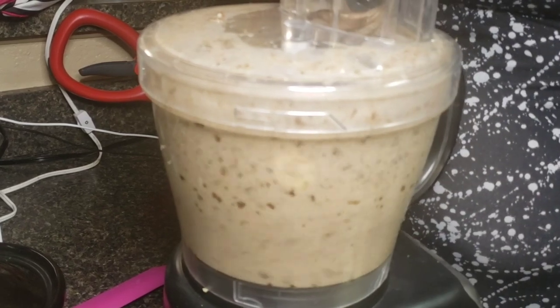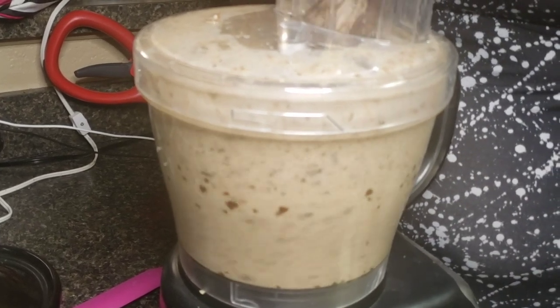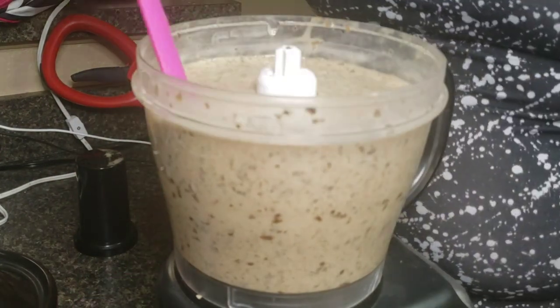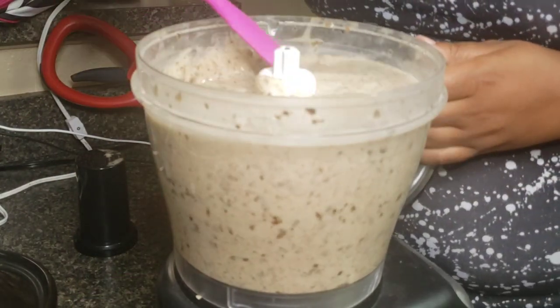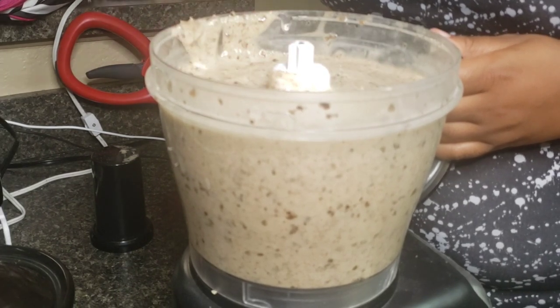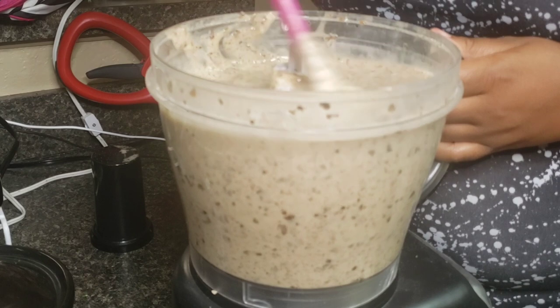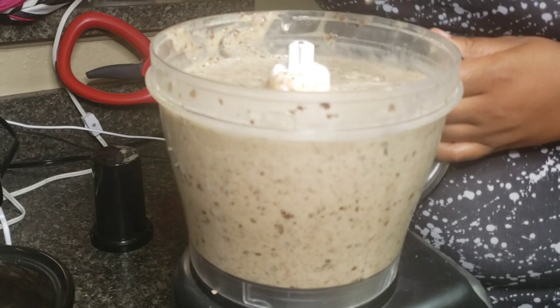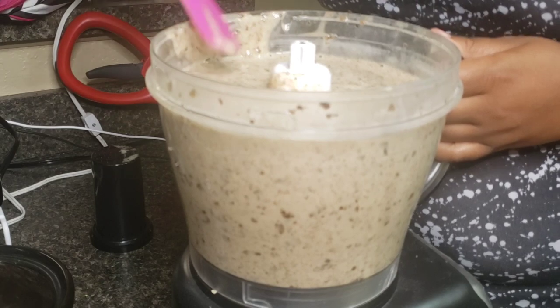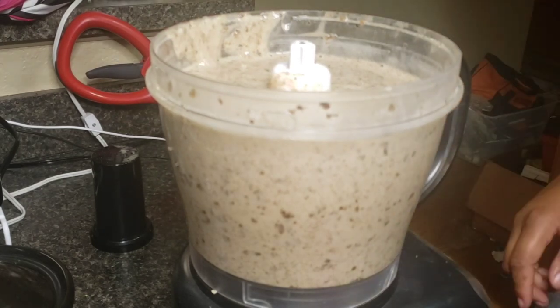Let's talk consistency — this is literally a point of preference. I like mine to be kind of like oatmeal, a thick creamy oatmeal. And there you have it, that's the sludge. Let me show you how I put it in my plant.